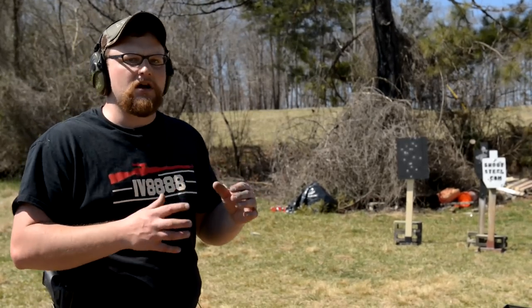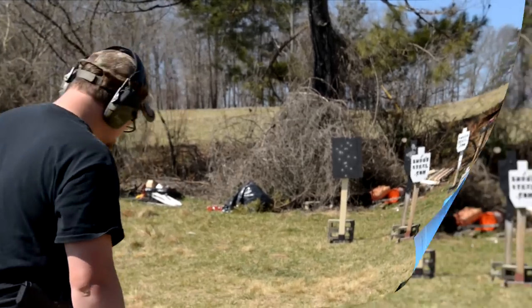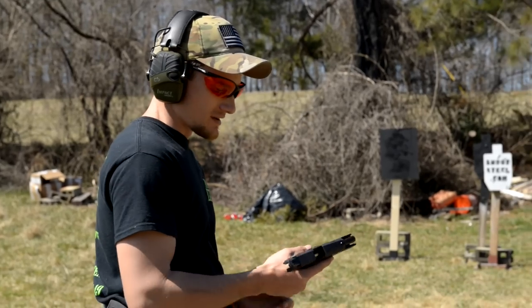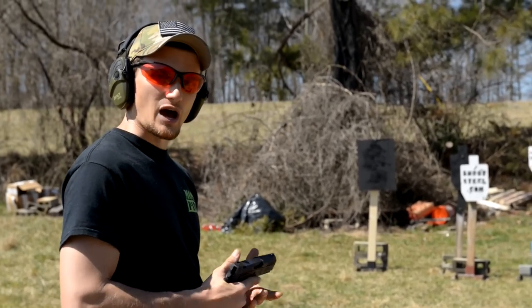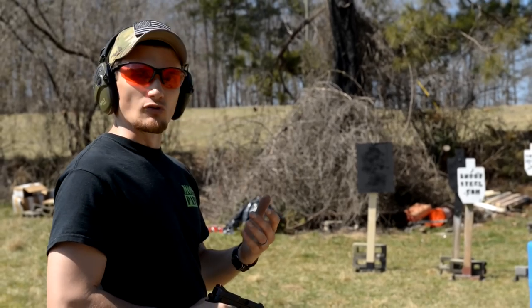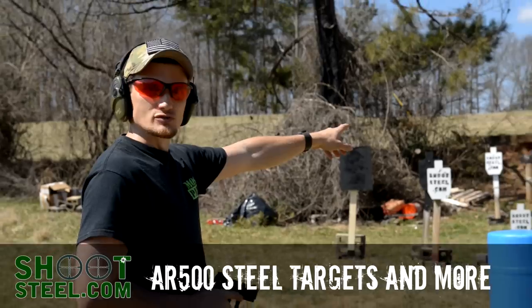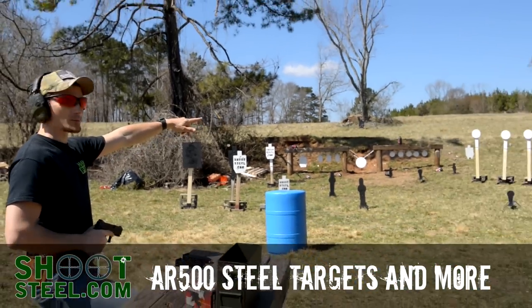Let's try a little bit at 50 and 100 yards with this pistol — I think we can definitely sling them in there. I'm going to have a little bit of fun with the Sphinx SDP here. Eric was testing more of the combat accuracy; what I'm going to do is a little more slow fire just to show the accuracy. We've got some new 10-inch plates from shootsteel.com, five of them set up about 20 yards away.